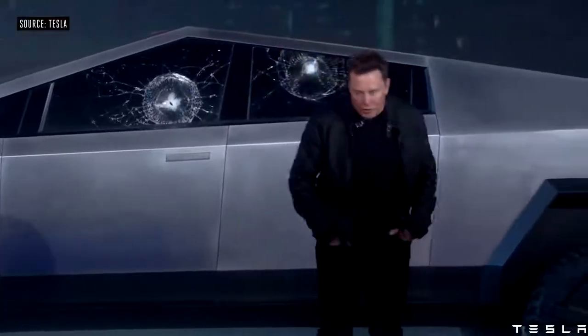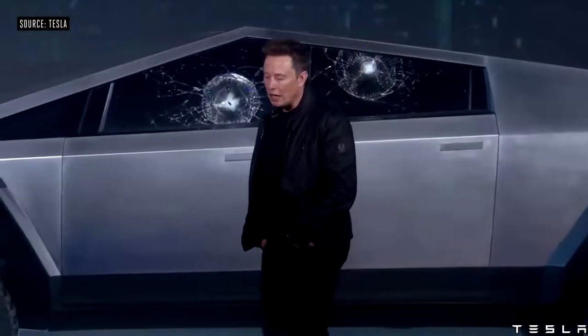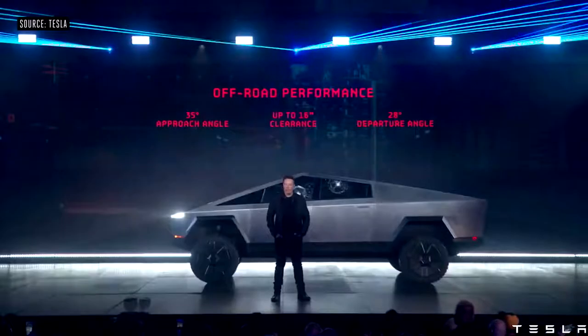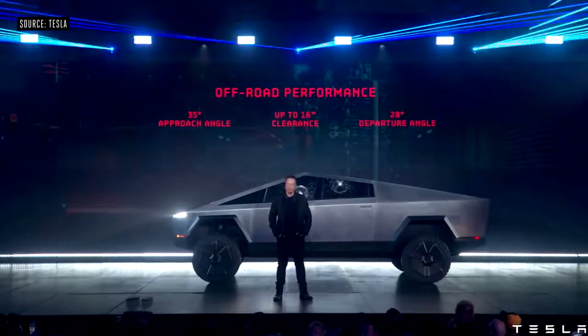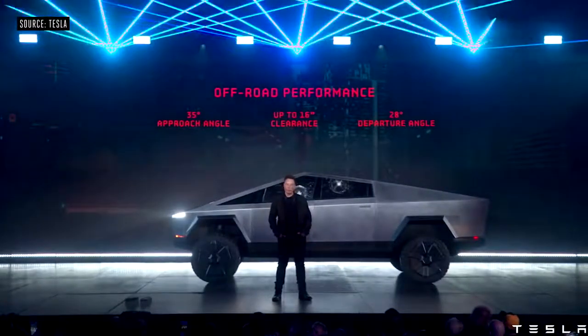In terms of off-road performance, it's going to have the best angular approach angle, best clearance heights, best departure angle. For people that are really going off-road, this is going to be great. You can basically do the Baja rally in this thing.